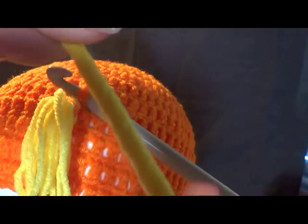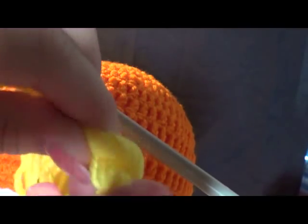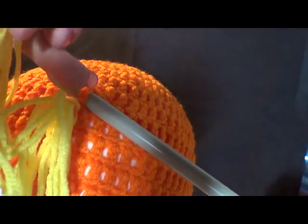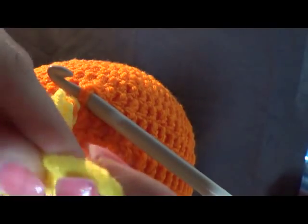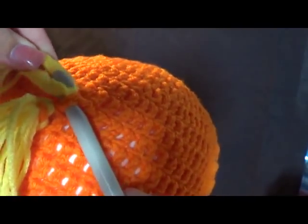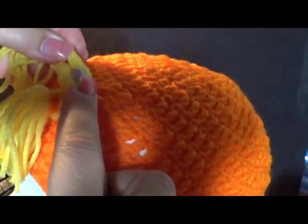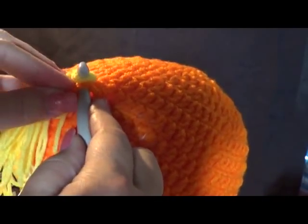Just twist it a couple of times so when you fold it, it makes it so the ends don't want to come apart as easily, and it makes it easier to get through the hook. So just hold it like this and place it on your hook like this — you're gonna want to hold it really good.